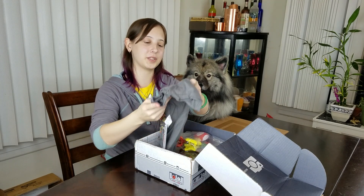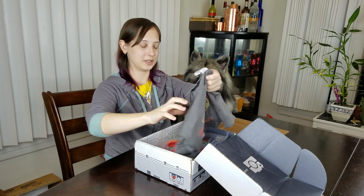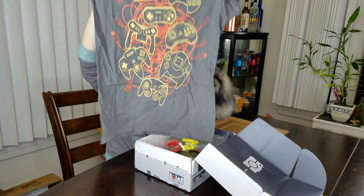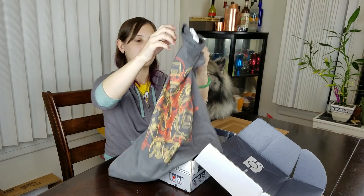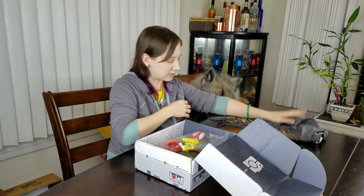The t-shirt obviously made it out okay. It looks like the t-shirt has a bunch of different controllers from different generations on it. Pretty cool t-shirt. We like t-shirts.